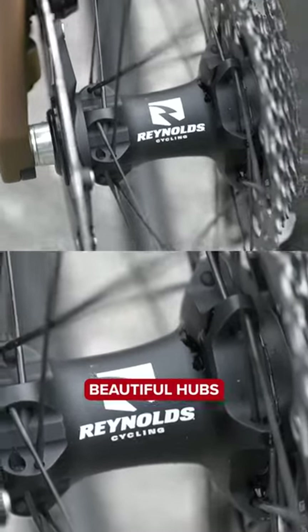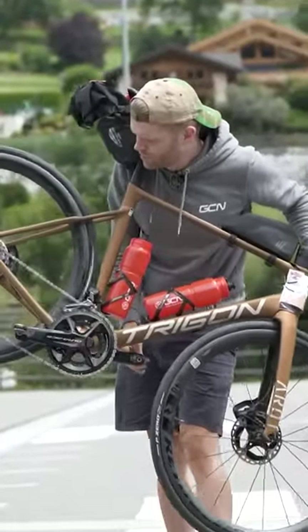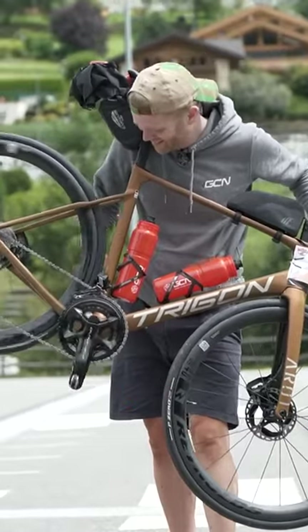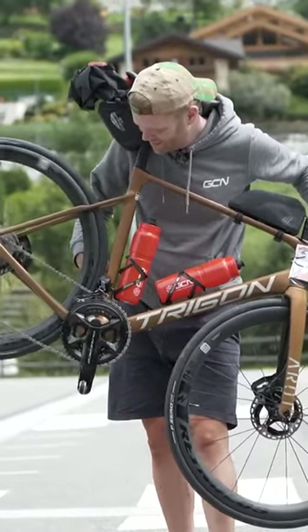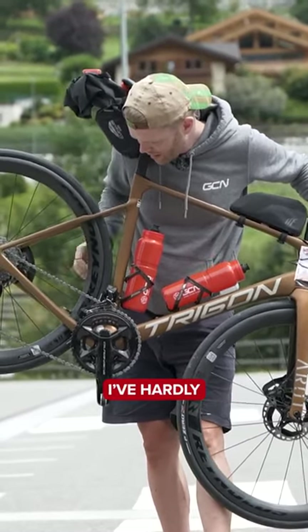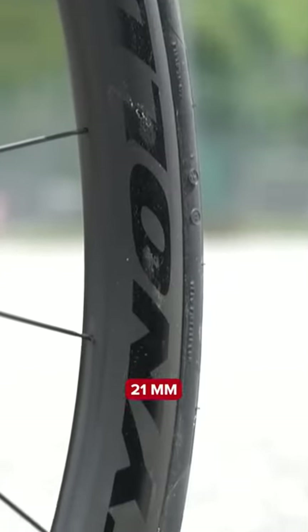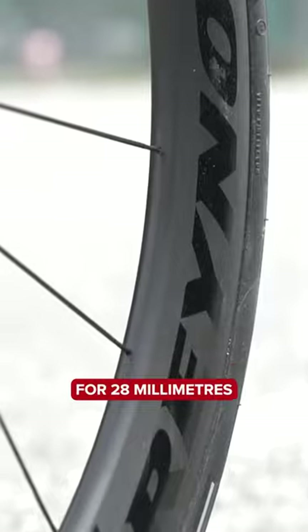They also have some beautiful hubs — let's check the freehub sound. Look at the engagement: see that? Hardly move the crank. They're very wide as well — 31 millimeters external, 21 millimeters internal — so optimized for 28 millimeter tires.